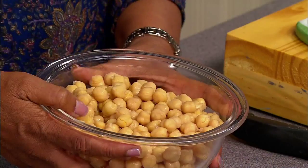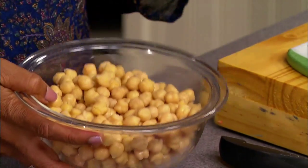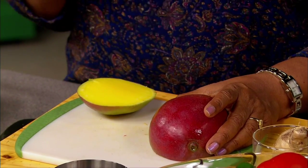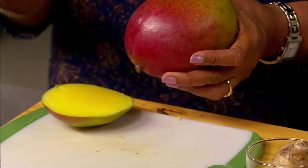We can get chickpeas dried or canned in the regular grocery store. Here I am using canned chickpeas. We open the can, drain and rinse — and that's what I have here before use. These chickpeas are now ready to be cooked. And then we have the mangoes. Mangoes are high in fiber. It is a nutritious and delicious fruit. We can get ripe or unripe mangoes in the grocery stores. Ripe ones are eaten as a fruit. Unripe ones are used in cooking so that the vegetable dish won't be mushy and will still be slightly crunchy.